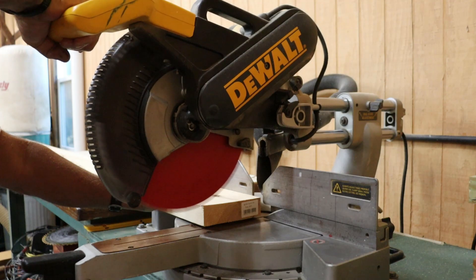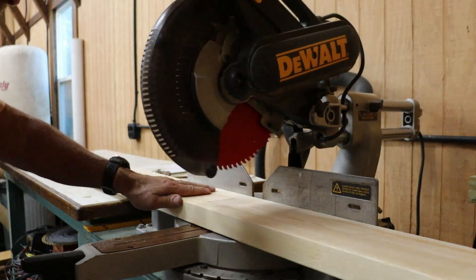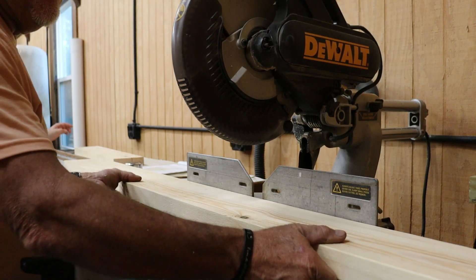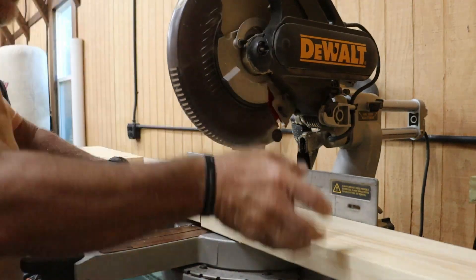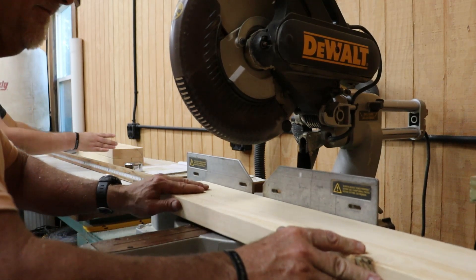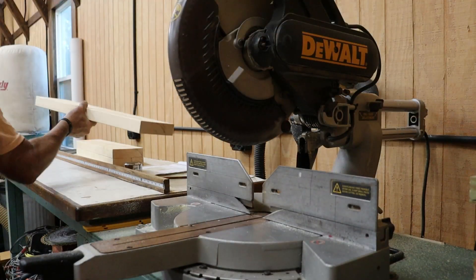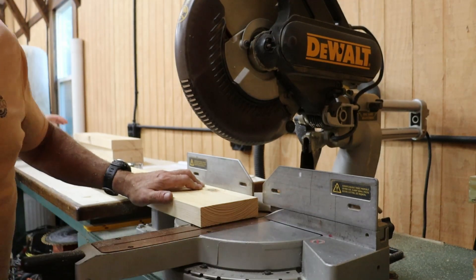We're going to start over at the chop saw. First thing we want to do is put a nice clean edge on the end of our lumber, then set up a stop and start cutting pieces based on the cut list. These are all going to be finished cuts. Since we're only dealing with dimensional lumber, not hardwoods, we will go back on the table saw to trim up the edges. The tabletop pieces are only rough cut to 70 inches — we'll finish cut them once they're glued up.